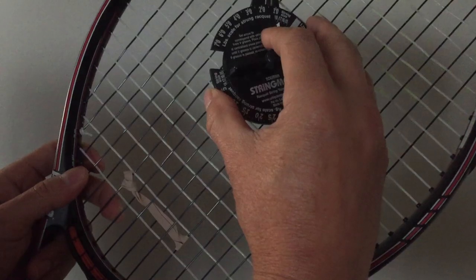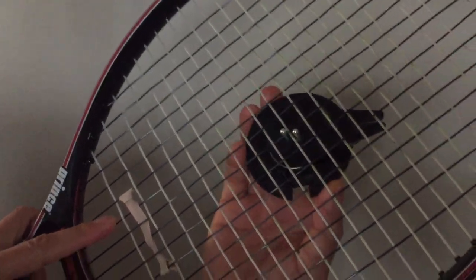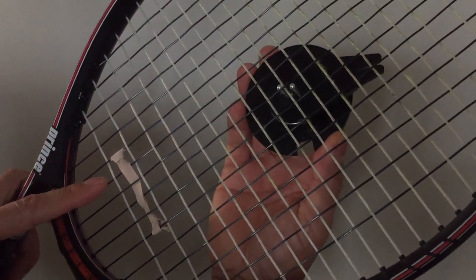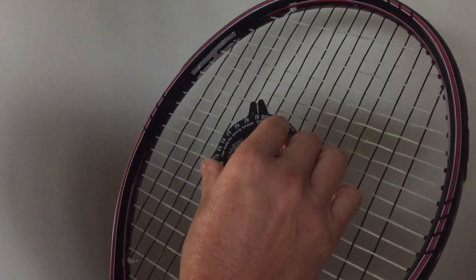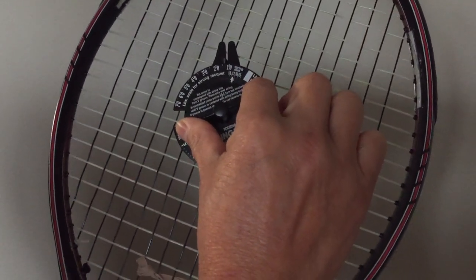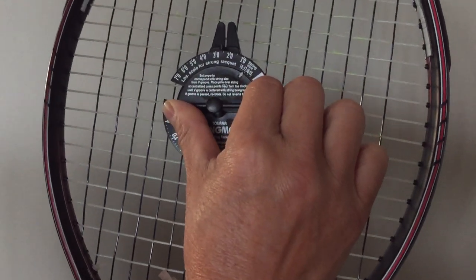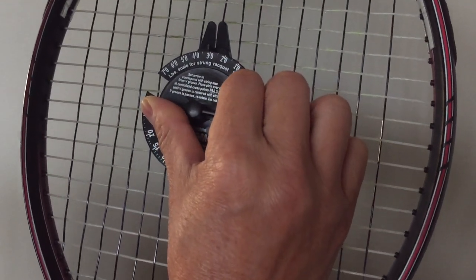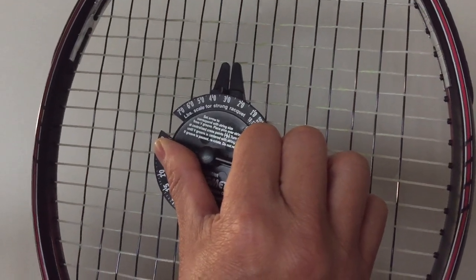So I'm going to put it on the string on my racket. I'm going to show you on the underside — I'm going to be in between the two strings. Now on the top knob, I'm going to apply light pressure on the meter and turn it until the string I'm taking a reading on shows up in the middle of the V-Groove.